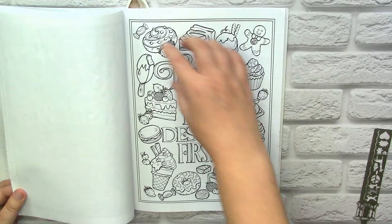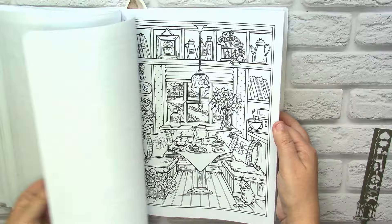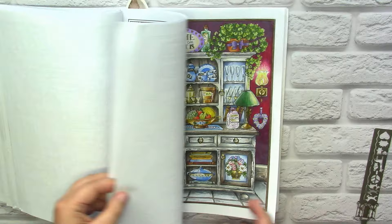Those uncolored pages are frightening, but as I said I hope that if they will be the last ones, it will motivate me to color them somehow. Look at those pages with so many baked goods and yummy things — that's why I really love this book. The compositions are really beautiful. We have various styles of kitchens and various views of them, so it's not boring at all.